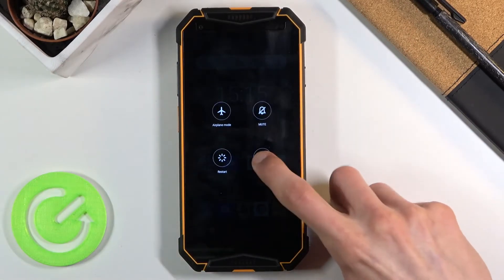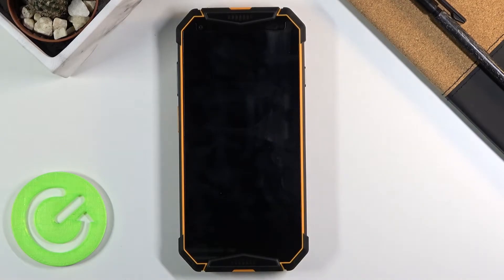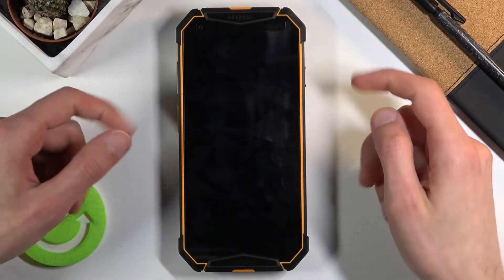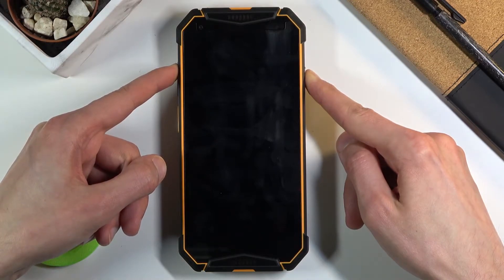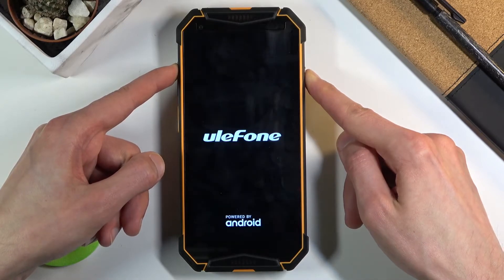Once the device powers off, you want to hold the power key and volume up at the same time. You should see a Ulefone logo on the screen, at which point you will let go of the keys that you're holding.